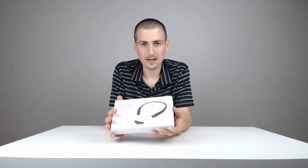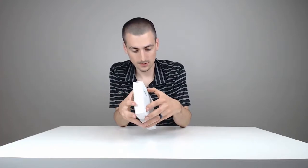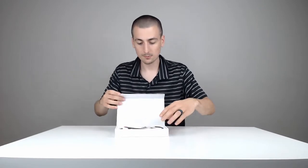So here's how it comes. Let's go ahead and open it up, and now we will be able to investigate the build of these. It's got a little magnetic flap — here's how it comes to you. That's pretty cool.